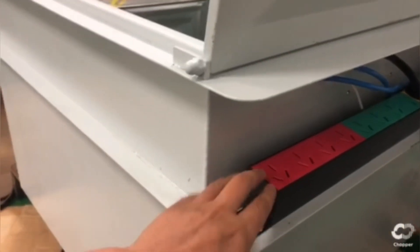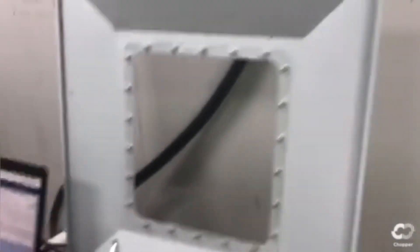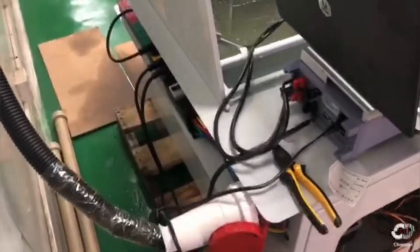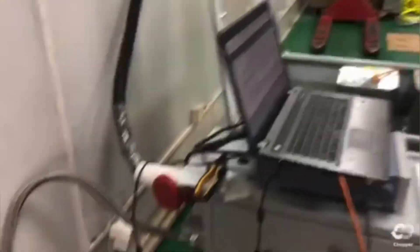Here you have the PDU for your power supply plugs, all coming from here. This is a large power wire that goes directly to the machine. Everything is packed within the machine, including the ethernet connection. It's just plug and play. All you have to do is set up your power supply and then pipe in your water heat exchanger, and that's it.